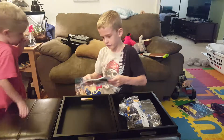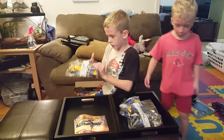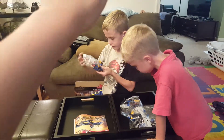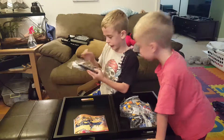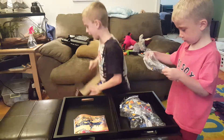Oh, we got instructions! I see somebody's stupid face. We got bag number one. Wait — I see somebody's stupid face. And bag number three. We have Zanz in this. And these are cut off and we want more bags.